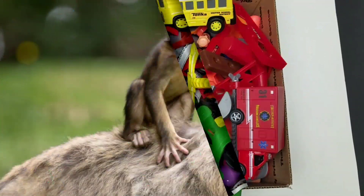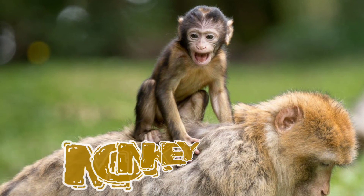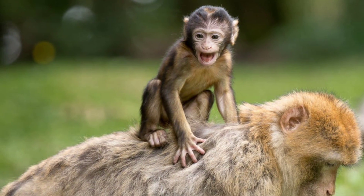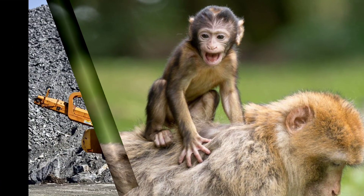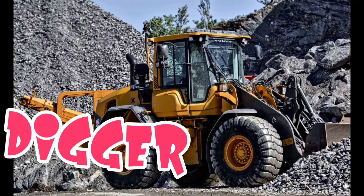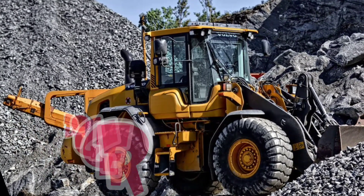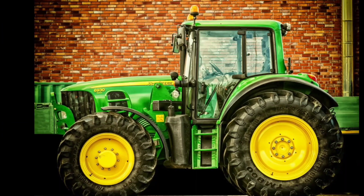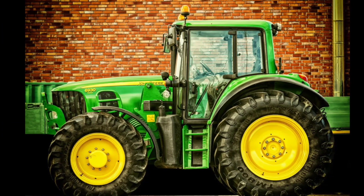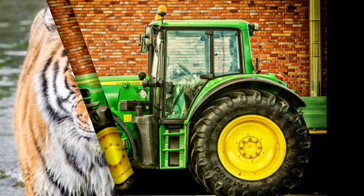What do we have up next? Oh, check out the monkeys. He's awfully cute. Whoa, check out the bulldozer — digger. Check out that tractor. That is really green. That's a cool tractor.